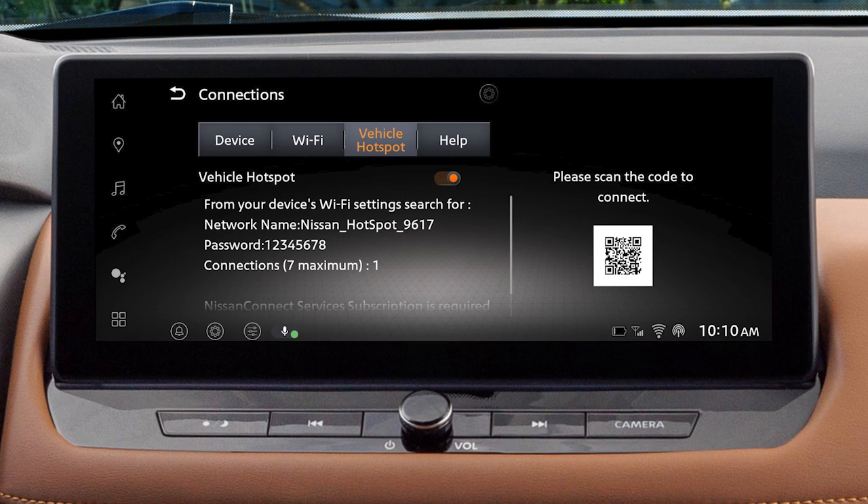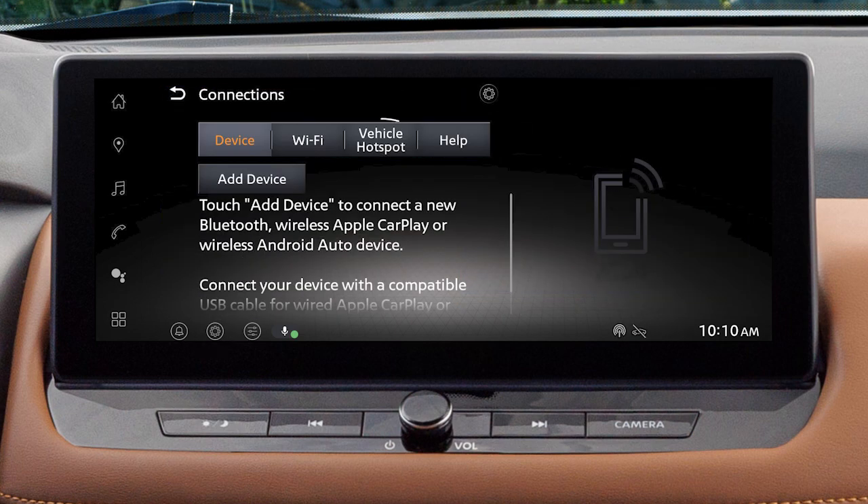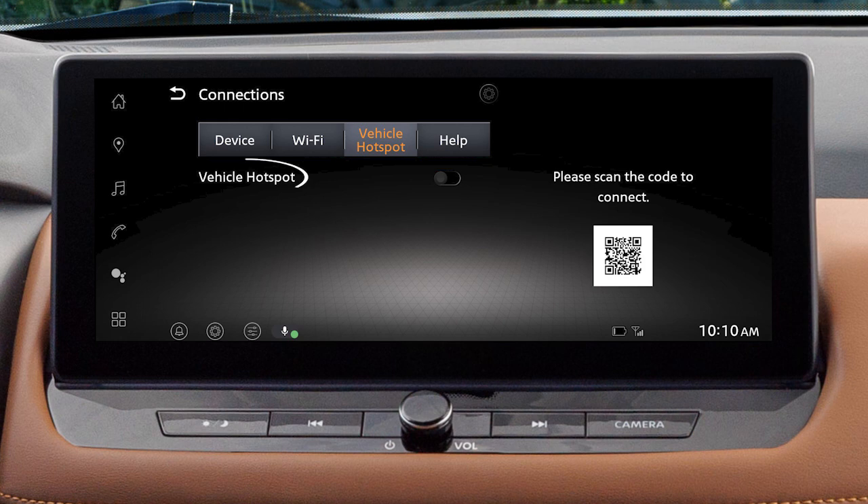Your Wi-Fi hotspot allows you to connect devices to your vehicle's built-in Wi-Fi network. To turn on your vehicle's Wi-Fi hotspot, touch Settings, Connections, Vehicle Hotspot, then Vehicle Hotspot again.